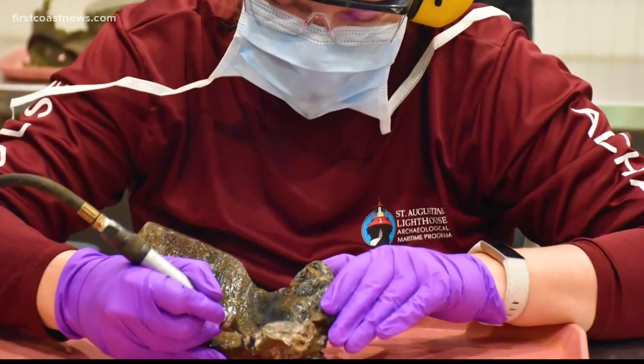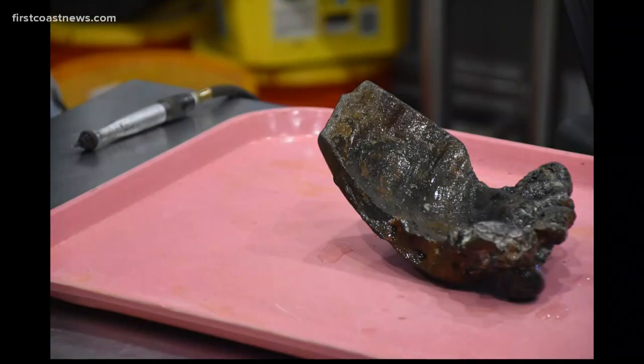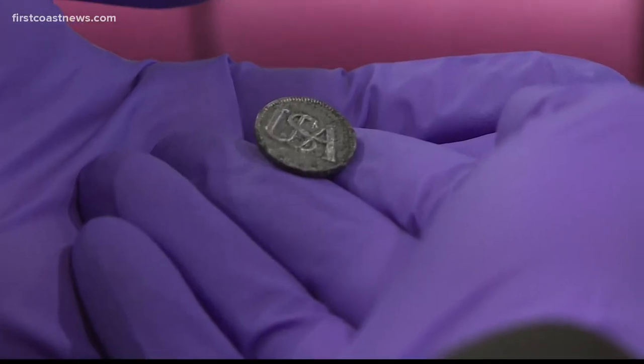Lab work is still being done on the hardened globs of debris taken from the shipwreck. Last month, carefully chipping away at the debris to see what's underneath, I noticed one spot that looked a little round. It was a button. But once I popped it out, I saw that it had 'USA' on it and got really confused.